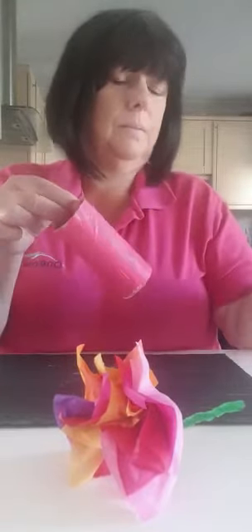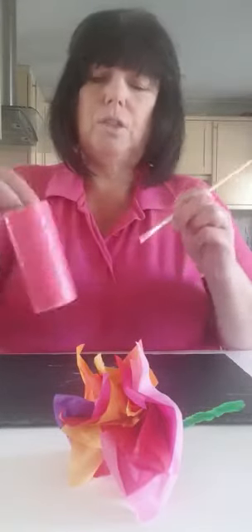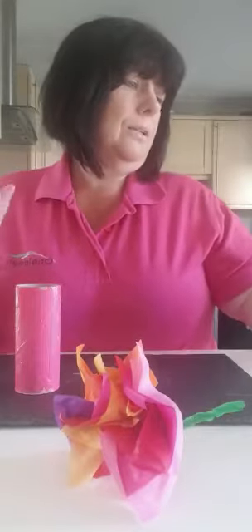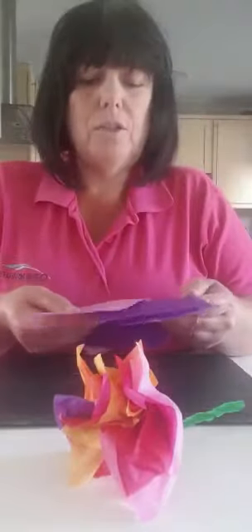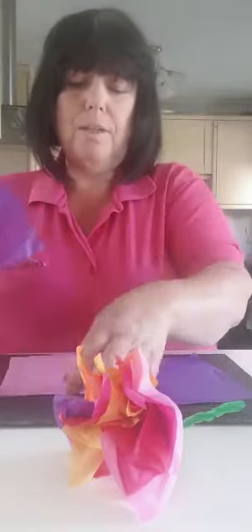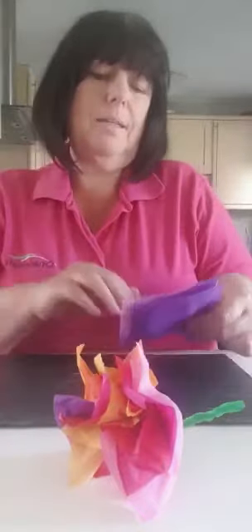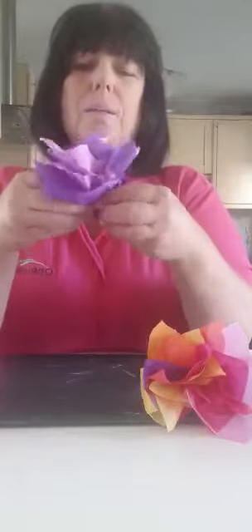Once you've decorated your toilet roll holder, leave it to dry. I'll show you how to do another flower — this one I've just picked purple and pink. Do purple tissue paper first, then a layer of pink, then purple and then pink. These are a little bit bigger than the ones we did before.